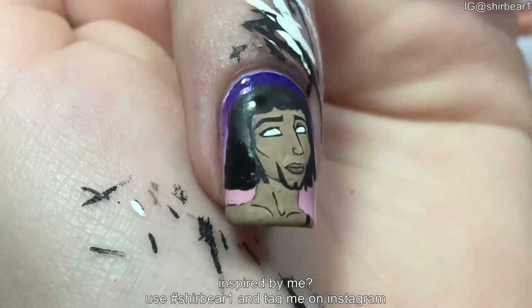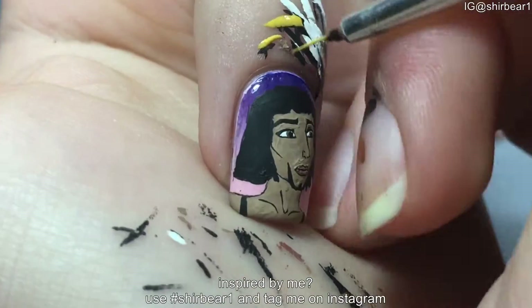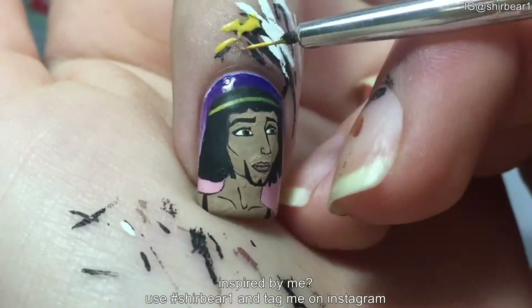Paint two straps on his shoulders with black, and dot brown for his eyes and black for his pupils. Paint his headband and his straps with an orangey yellow color.